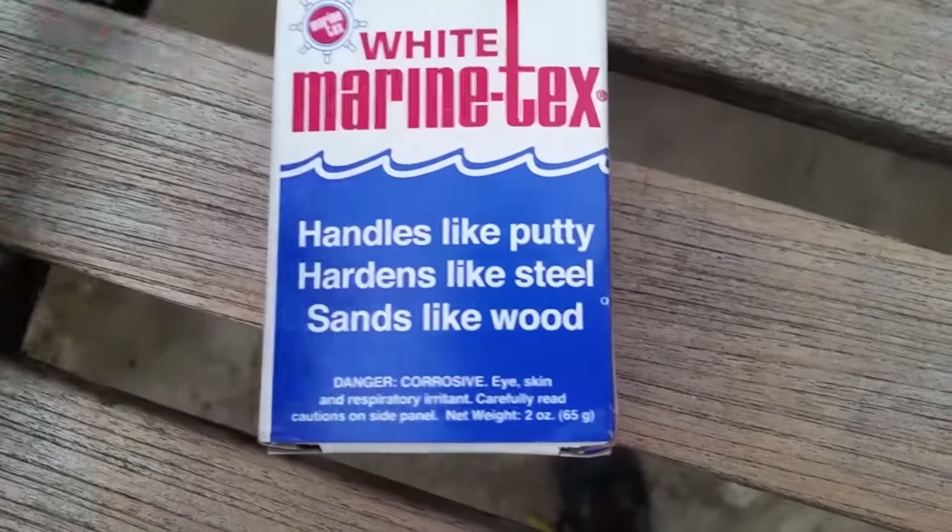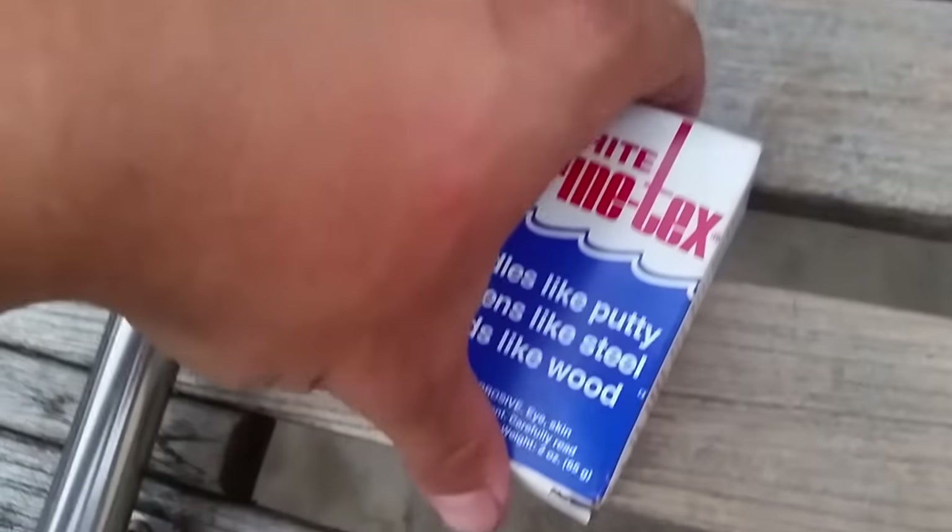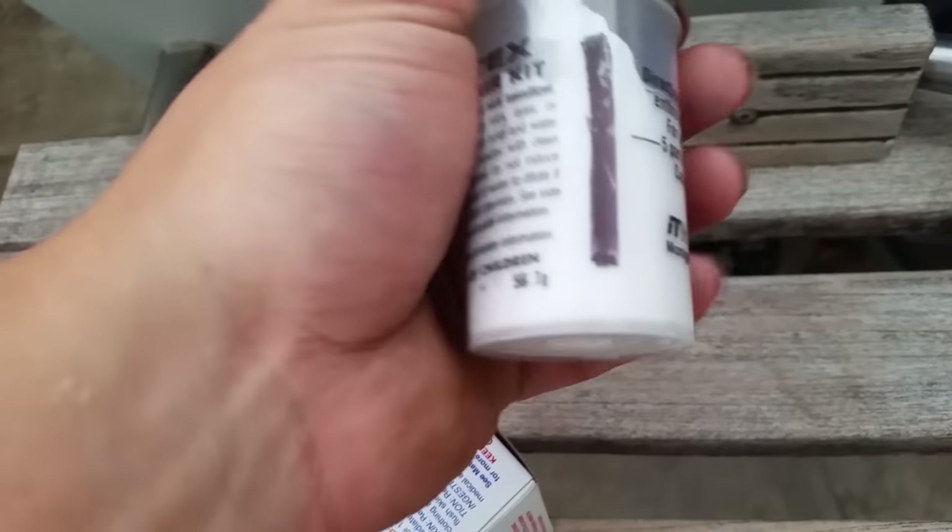I got white Marine Tex because the hull of my boat is white and not gray — this one's kind of gray, but that one's white. So I wanted white. What you get inside the box: you get the main part here, and then you get the catalyst and the hardener as well.